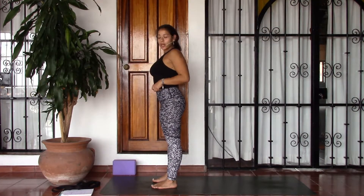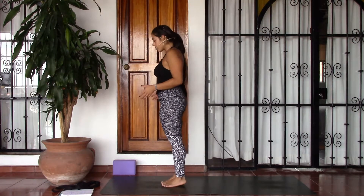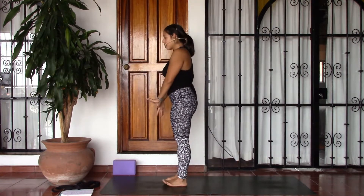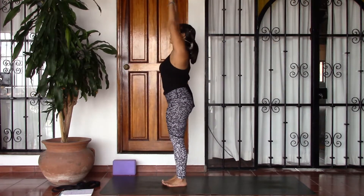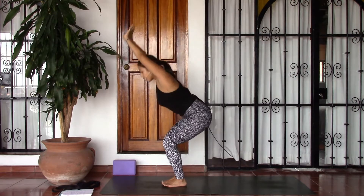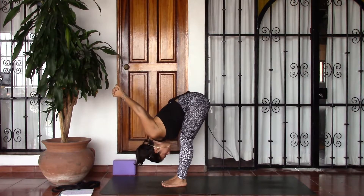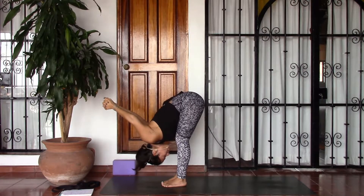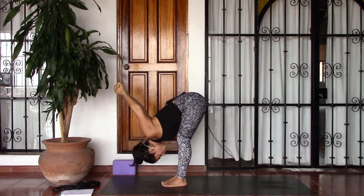We'll start with some Surya Namaskar C. Go ahead and bring the big toes to touch, finding your Tadasana, mountain pose. Go ahead and hook the thumbs in front of the body, bring a gentle bend into the knees, and as you inhale swoop the arms all the way up, finding a gentle back bend at the top. And as you exhale, bend the knees, swoop forward, bringing the arms all the way behind you, clasping the hands as you fold. Taking a couple of breaths here, opening the shoulders, pulling the shoulder blades back towards each other.